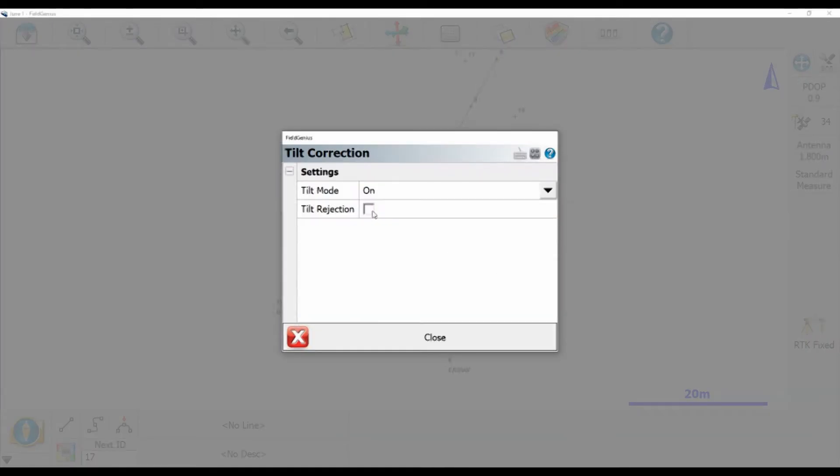There's tilt mode and tilt rejection. Essentially tilt rejection is the more specific mode because you can decide exactly to what degree you want your tilt sensor to turn off at — ours is set to 15 degrees. But right now we're just going to stick with the simple option and go to tilt mode.